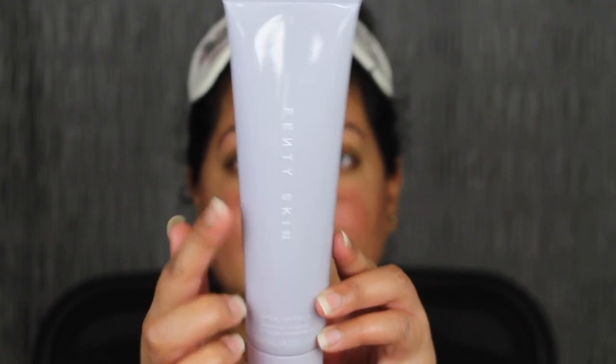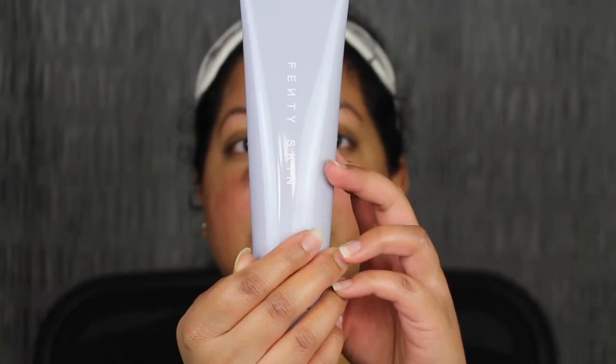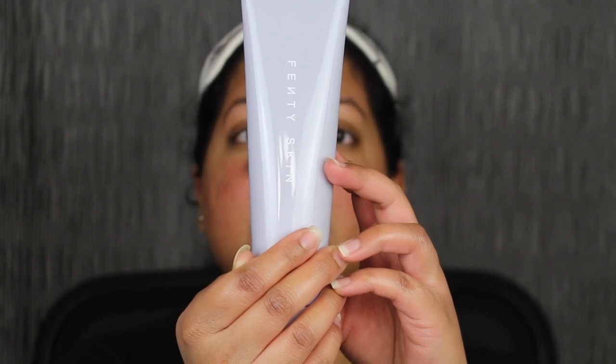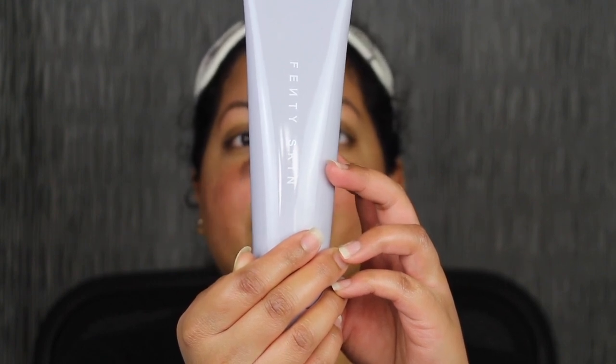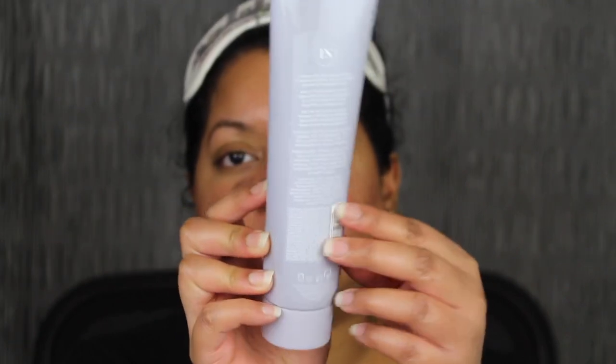Here's a closer look at the packaging — it says Fenty Skin. On the back you have the directions: day and night, to remove makeup, dirt, and impurities — wet skin, work into a lather, rinse. For external use only. It also has the ingredients and barcode.